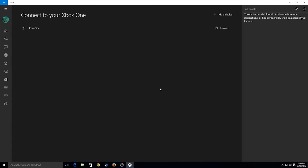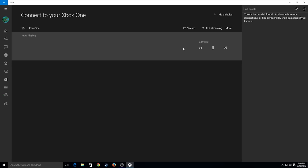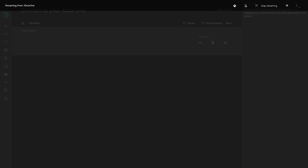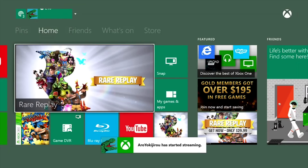This is really cool — this is what kind of sold me on the whole Windows 10 Xbox thing. You can actually stream from your Xbox One to your PC. Right now I have it turned off, and I'm connecting and turning it on. And once you've got it on, if you have a controller hooked up, you can actually just go and stream it. Boom — connecting to Xbox One.